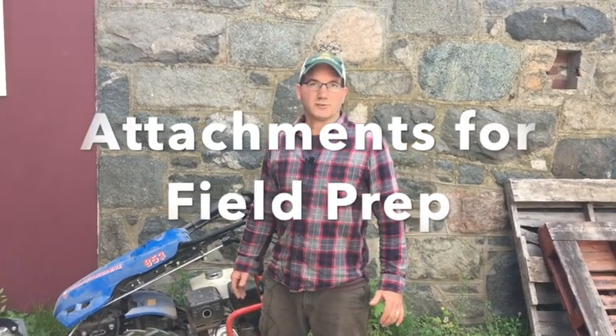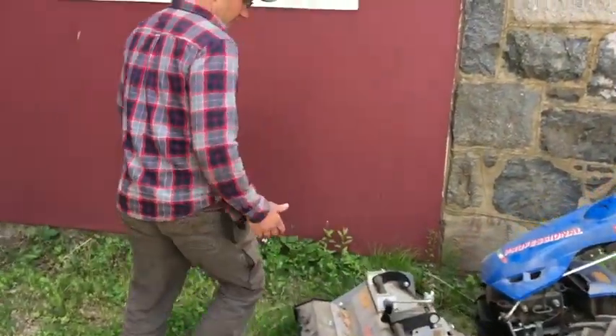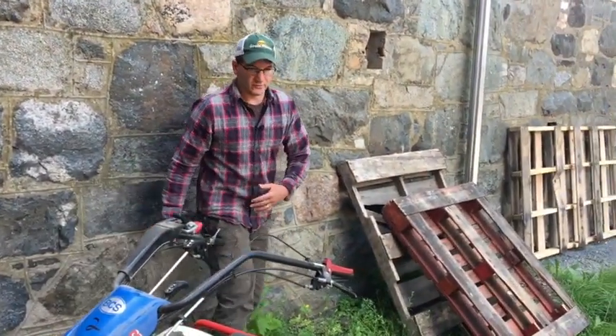If you're going to be using your BCS walk-behind tractor for field preparation and primary tillage, there are a few implements to consider. If you have a lot of residue in the field — whether cover crop or large weeds — you may want to use a mower, especially a flail mower like this one. The flail mower, as opposed to a rotary mower, has blades that flail and can chop up very tall residue such as winter rye or sorghum-sudan grass, shredding high-biomass material into almost a fine mulch.